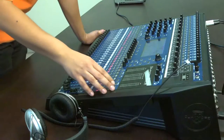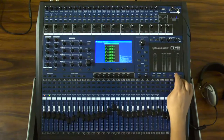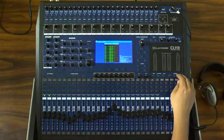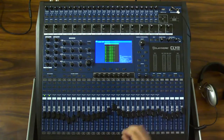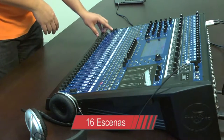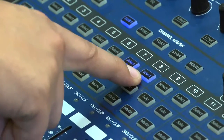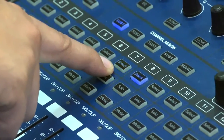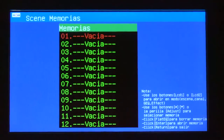Una de las características principales de la mezcladora Claymore CLY24DX es que todas las funciones que se realizan en cada uno de los canales de entrada pueden ser guardados en memoria, para volver a utilizarlos cuantas veces se requiera. También se pueden fabricar hasta 16 escenas que involucren un grupo o todos los canales disponibles. Para la reutilización de la escena guardada, es necesario cargarla desde la memoria y visualizarla en pantalla.